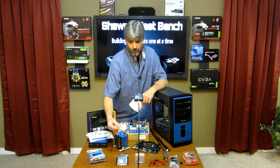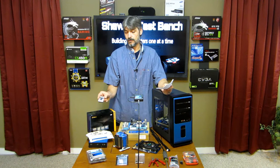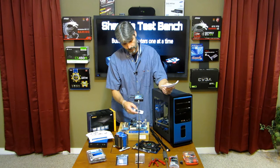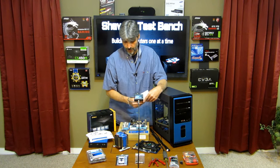We have a remote control here. I installed blue LED lighting in the case, and it comes with a little module that controls the lighting. That was added into the case.